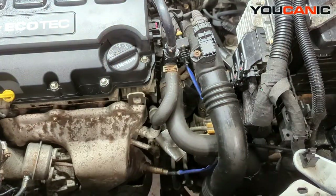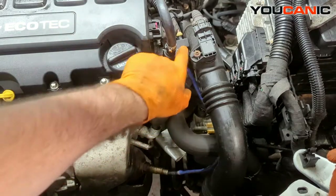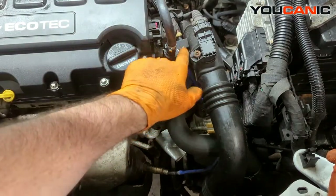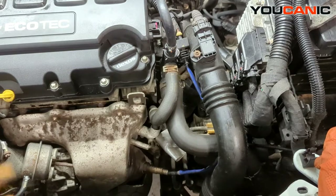And that's how you would replace your oxygen sensor — that was the upstream oxygen sensor. The downstream uses the same concept but has a different connector; it's just a standard squeeze and pull to undo. That's how you change out your oxygen sensors on this 1.4 liter Chevy Cruze Ecotec motor. Thanks for watching Mechanic, where you can be the mechanic.